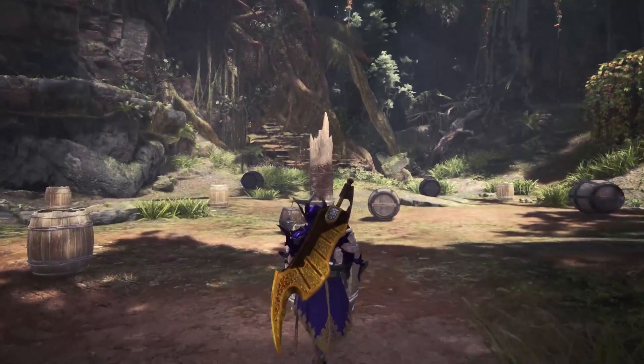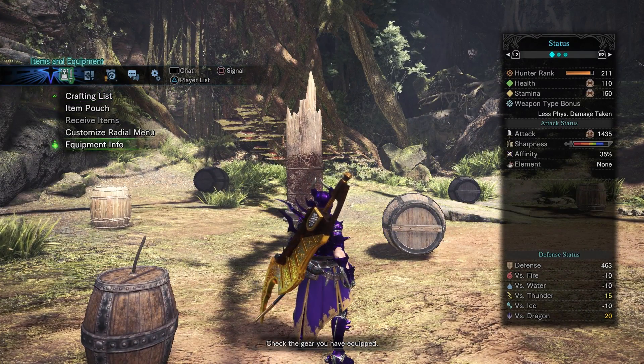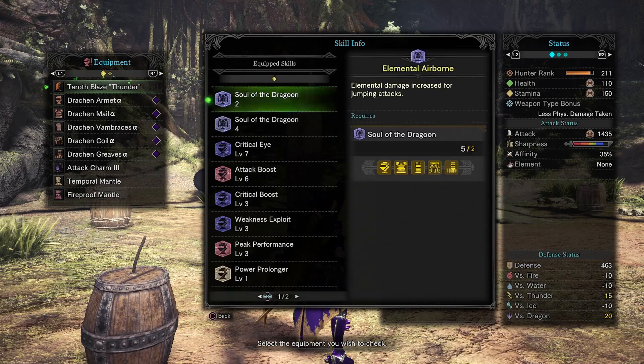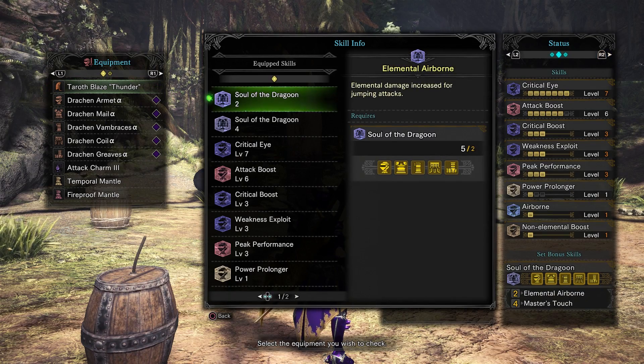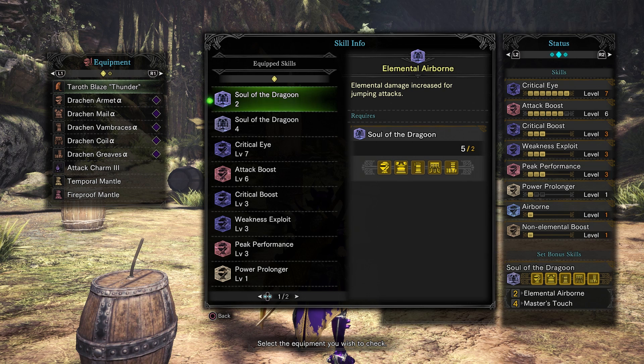We do have a large food buff attack, which I do in all of my videos. For this particular build we are doing elementless. So we've got Critical Eye 7, Attack Boost 6, Critical Boost, Weakness Exploit and Peak Performance 3, Airborne, Non-elemental Boost, and Power Prolonger. Those are all side effects of the draken armor.